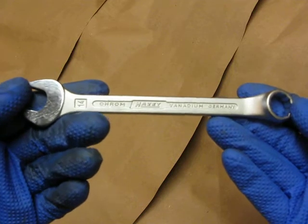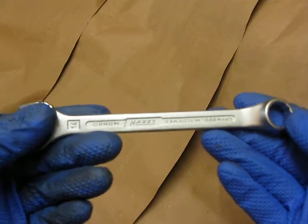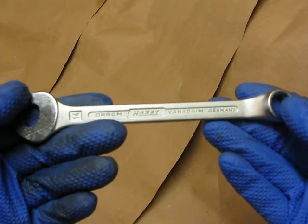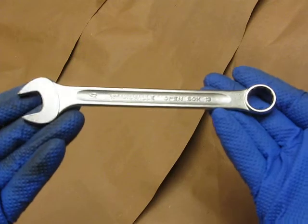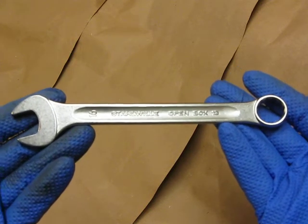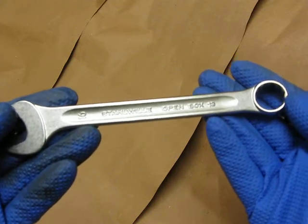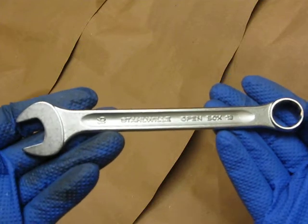This is a 14mm Hazet combination wrench and it is 170mm overall, which is 6.75 inches. The other wrench we are going to be talking about today is the Stahlwille Model 13, a 16mm combination wrench, and that is 185mm which is 7.25 inches.